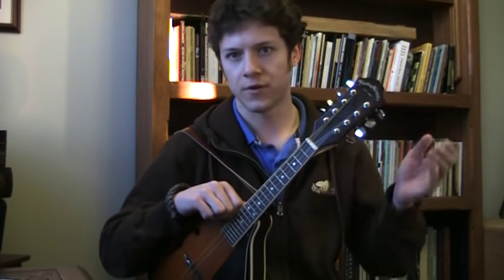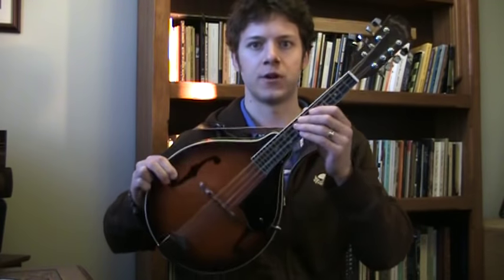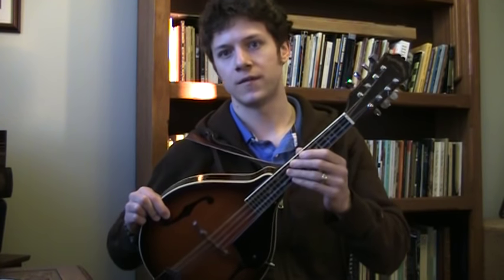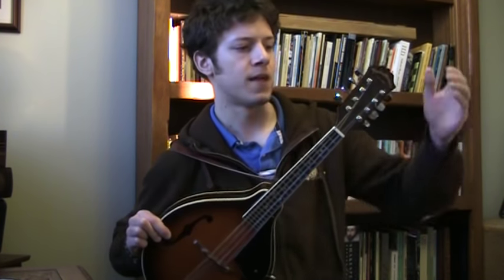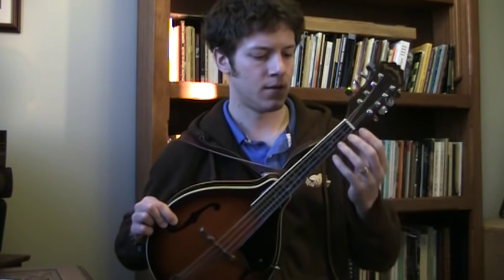Some nomenclature — terminology you should know so you can follow what I'm telling you. You can find this all on Wikipedia or other places. Common terminology for mandolin — a lot of this also applies to guitars. The head is this area, then the neck, then the body.